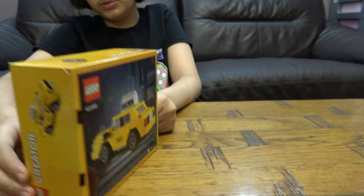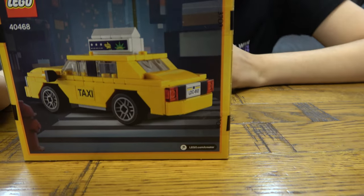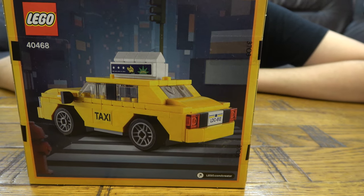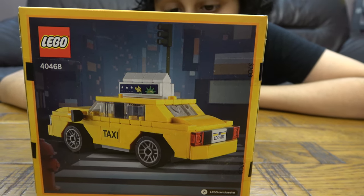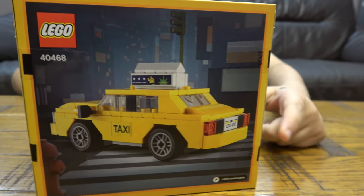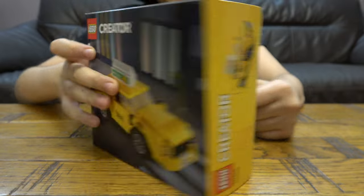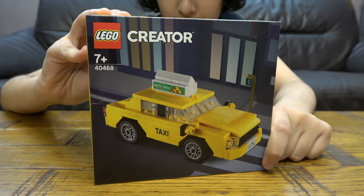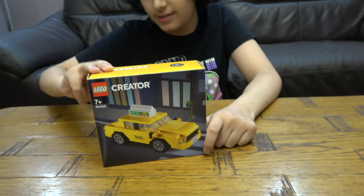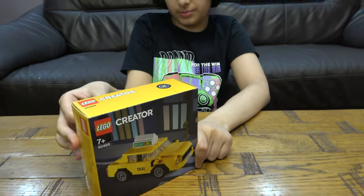On the back, all it really shows is just a different angle of the car. It's a simple but very nice little car. And the good thing about this is that I'm going to get more yellow pieces. If you remember that Land Rover I built, that also gave me a lot of yellow pieces — like yellowish-orange pieces.